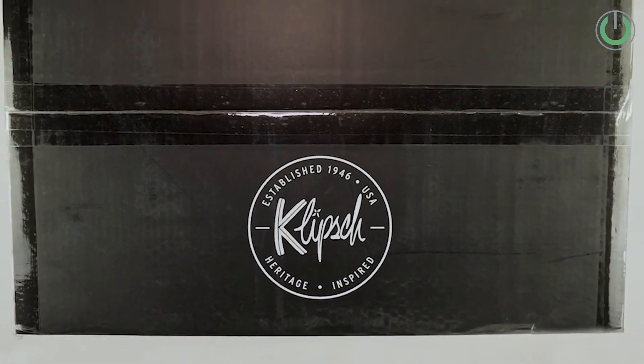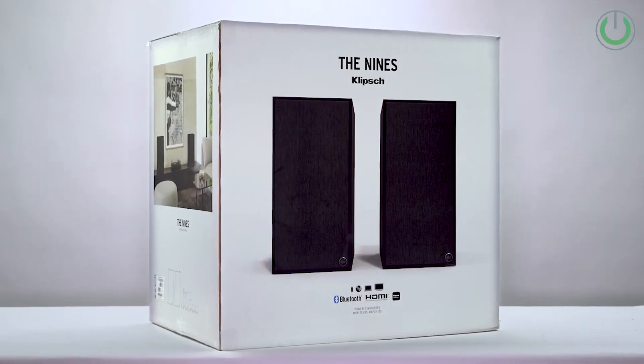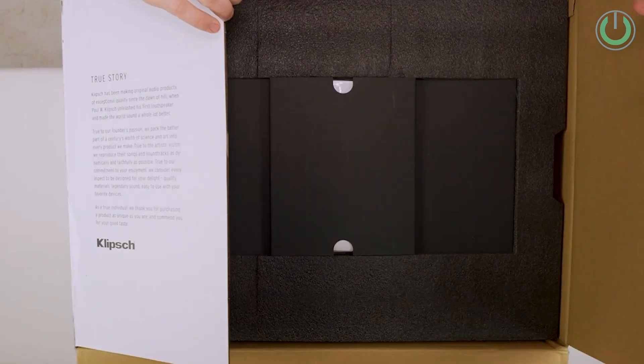Klipsch, as you all know, is a very well reputed brand in the home cinema segment, and they also have some great products in their pro cinema category. I would like to thank Cinebils and Klipsch for sending us the 9 speakers for testing. While we were taken aback by the sheer size of the speaker, in this video we will be talking about their impressive features and full range dynamic sound performance.